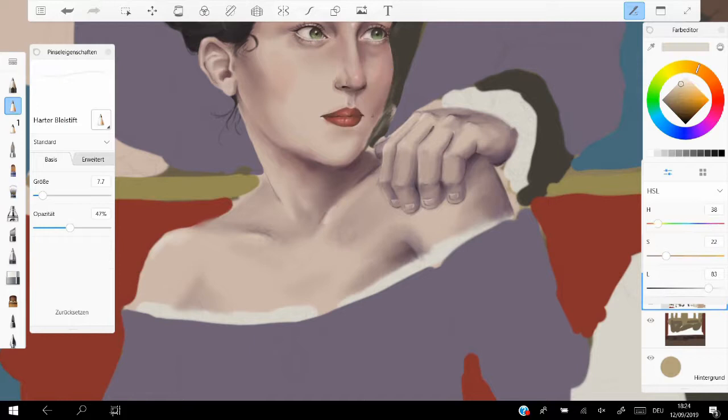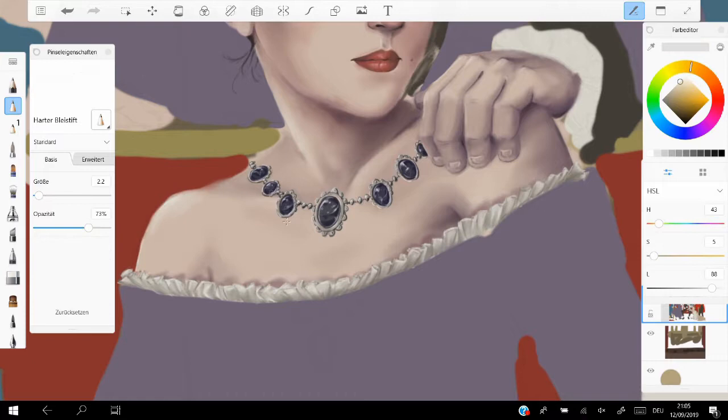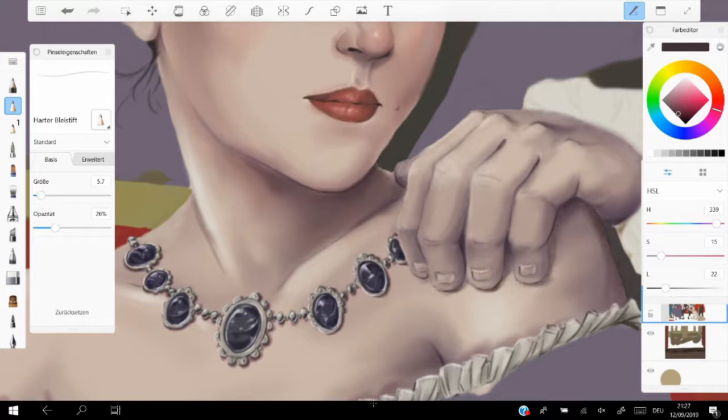I've done fan art for Julien before, as you know if you watch my YouTube channel, but I haven't done fan art for anybody else, and I just wanted to do something for the entire musical basically. As you can see there's a lot of detailed stuff going on — the painting is realism, I guess you would call it.